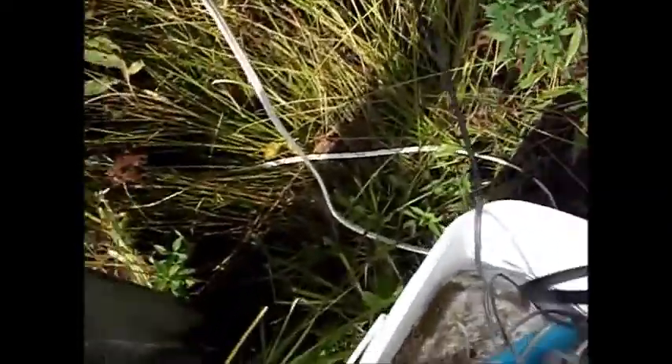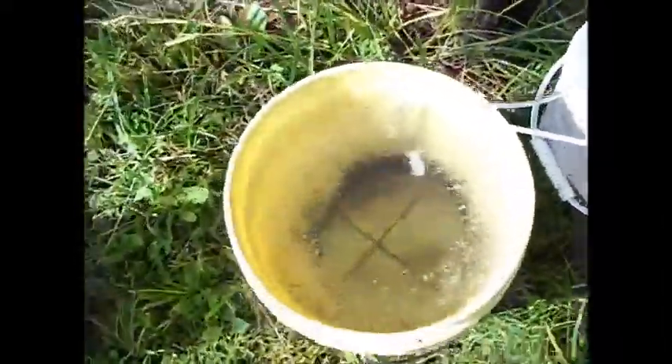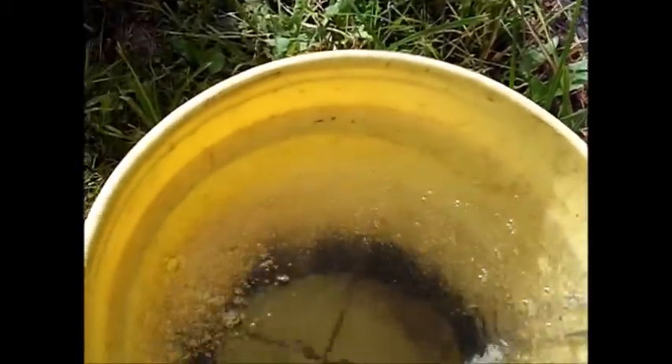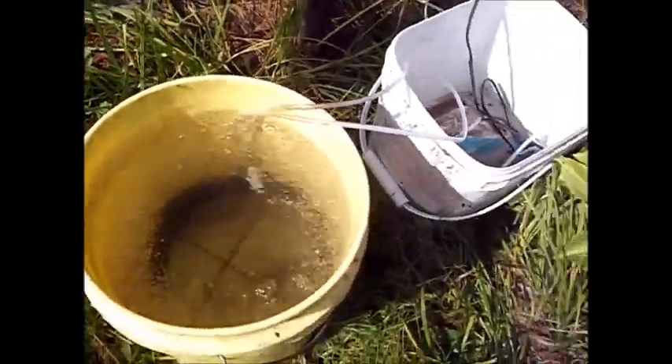I just turn my bubbler on. I don't know if you can see it really well, but it does send up a pretty good bunch of small air bubbles. Now I know there's some controversy about how big the bubble should be and how many you should have, and whether or not there's enough air coming through for this — but for what it's worth, it's working for me.